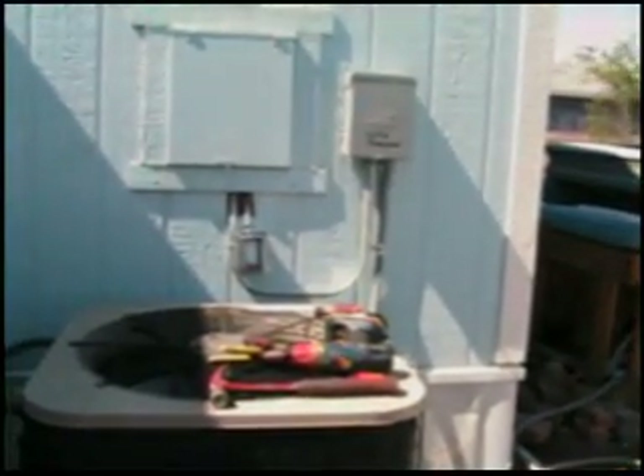And that is how you hook up a dedicated GFI outlet on the outside with a bubble cover. This is John Boy coming at you from Las Vegas. Thanks for watching my video. Don't forget to subscribe. Have a great day.